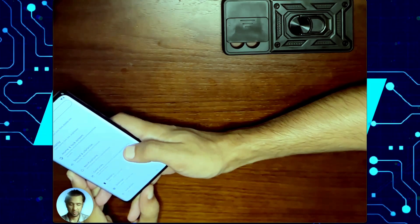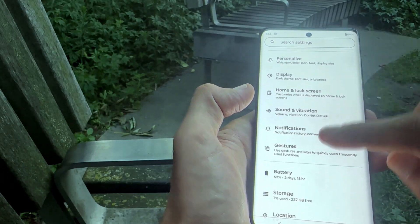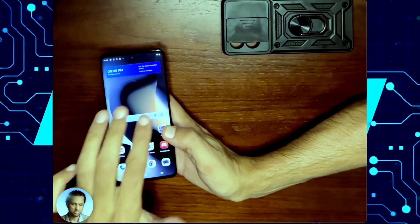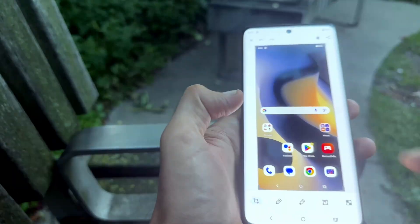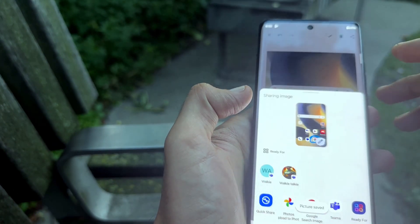The third way to take a screenshot is to use the three-finger screenshot. To turn that on, go into your Settings, Gestures, and make sure it's on. Once it's on, you can press and hold three fingers to take a screenshot. Then you have your menu where you can edit it, share it, and delete it if you need to.